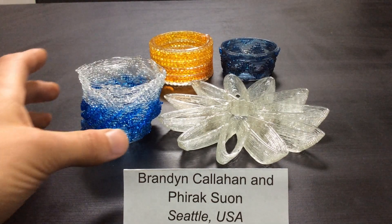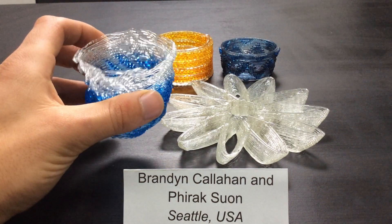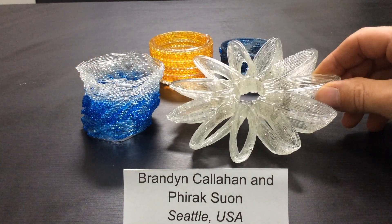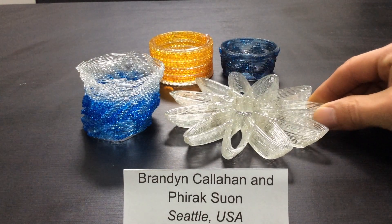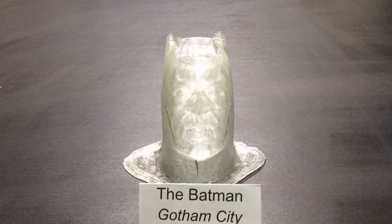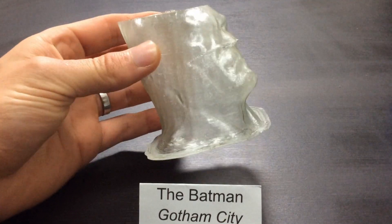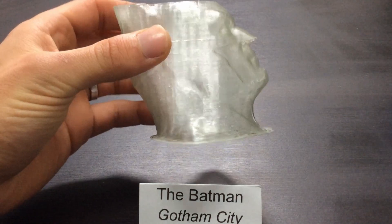This part was designed by Brandon Callahan and Firak Sun, two amazing glass artists in the States. They created the design using Grasshopper and Rhino. As you can see, we've made heaps of parts with them, and using traditional glass manufacturing techniques, it would be very difficult, if not impossible, to create these parts. This is a Batman figurine that we printed at 0.25 mm layer height, and as you can see, there's heaps of detail on this model.